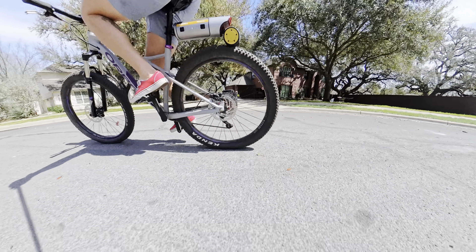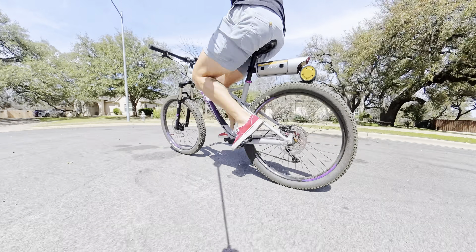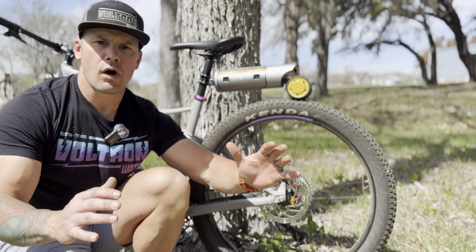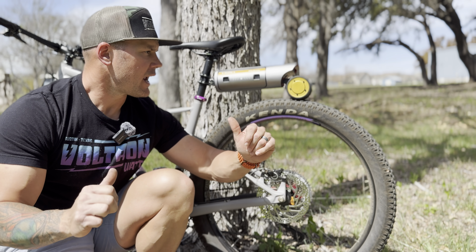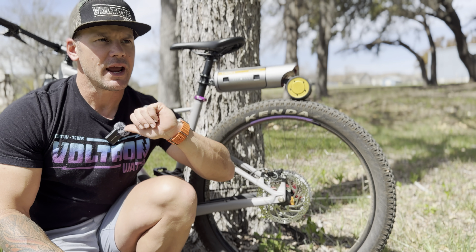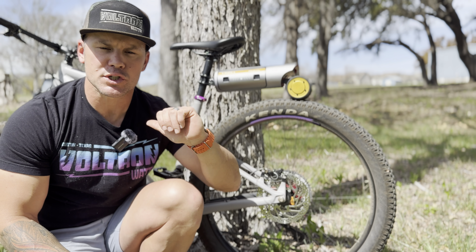If you're looking for a method of transportation and you don't want to pedal and want the most assistance possible, this is probably not for you — you should be looking at a Class 2 or Class 3 e-bike. This is for somebody who already has an existing bike and just wants some help up hills, maybe extend their range, and not tire out so much on a conventional bike.